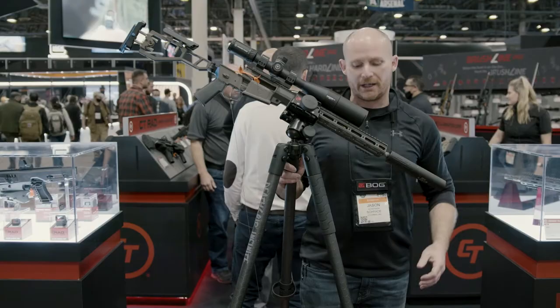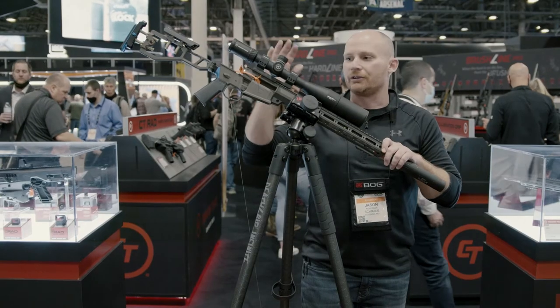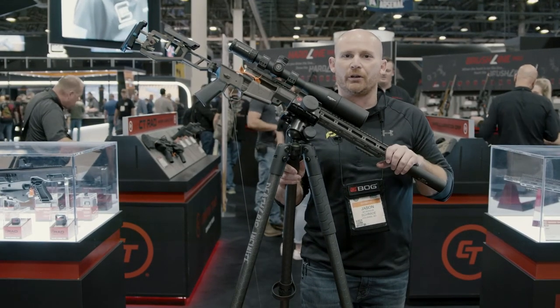It's five pounds 14 ounces. The twist locks on the legs allow this to go prone — prone shooting height is about nine inches as a bipod. And if you're a six-foot-five guy, you can easily shoot off of this standing as well.